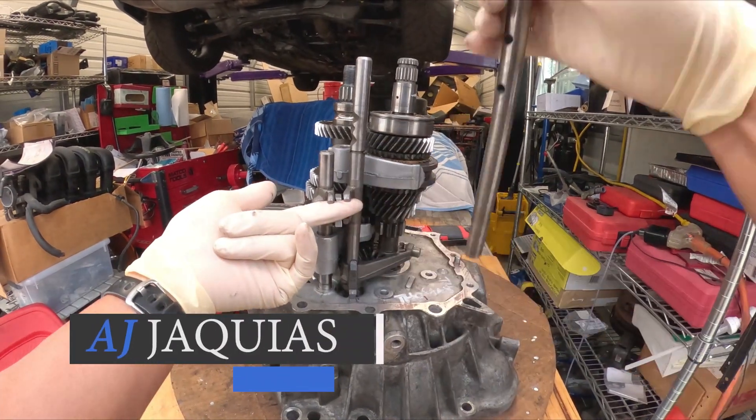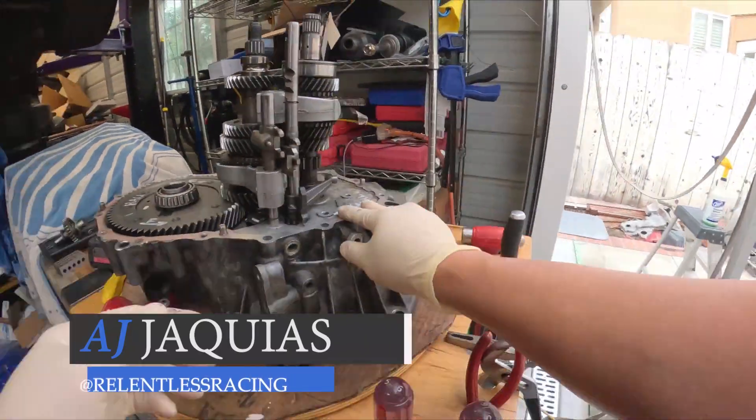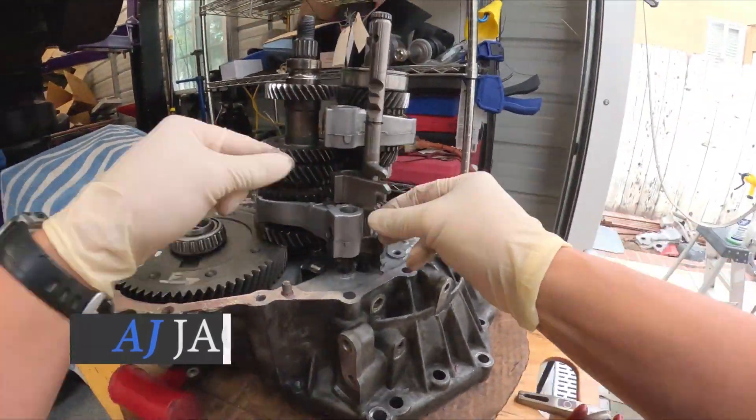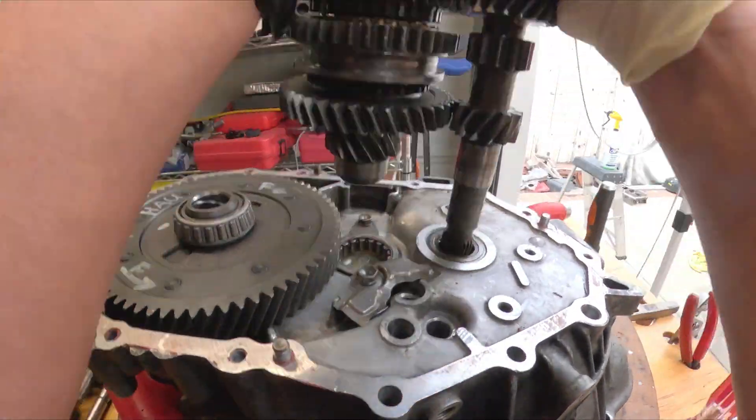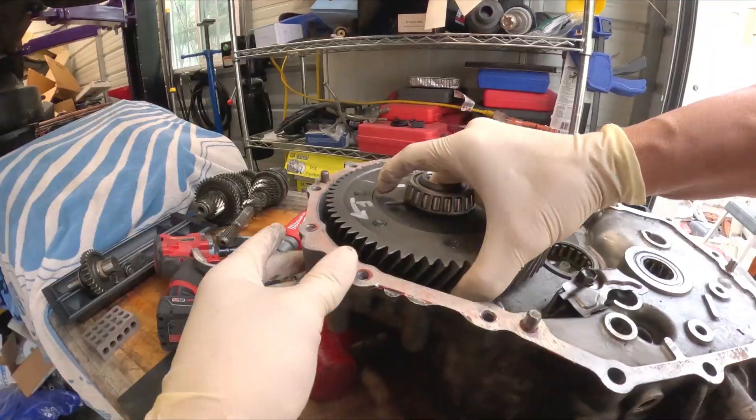In the previous episode, we completely disassembled the transaxle case. We started with the shift forks and shift shafts and reverse idler gear. Then we finished with the removal of the input shaft, output shaft, and differential.